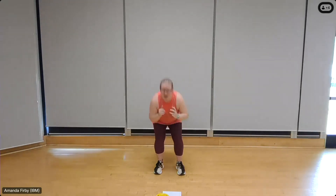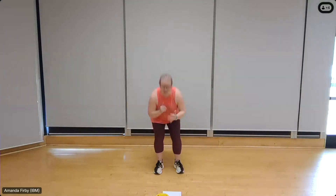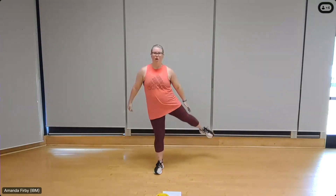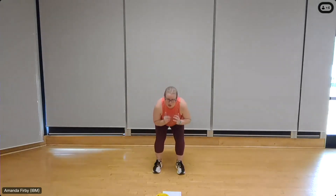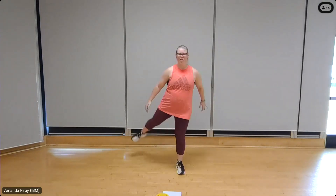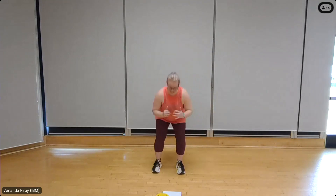Back to those squats, right side. Here we go — squat, right leg lift. Six, five, four, three, two. Switch it out, other side. Eight — heel down, toe up — seven, six, five, four, three, two, one.